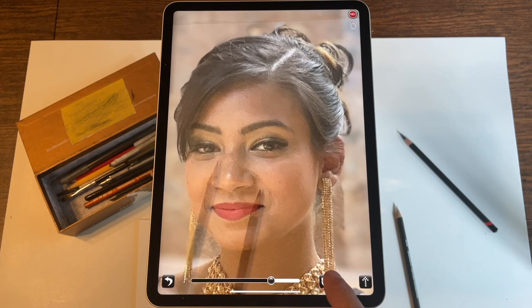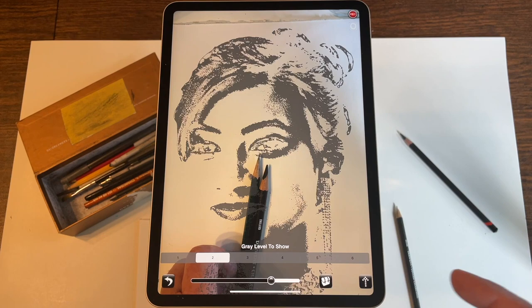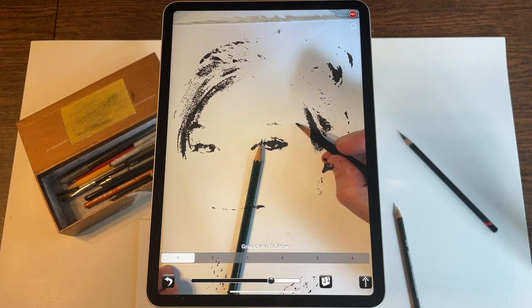Other things you can do include all sorts of filters. I happen to like the posterize filter that breaks the image down into shades of gray, and then the levelize feature that allows you to see just one of those shades of gray. For example, if I wanted to just lay down the darkest darks, I could take my charcoal pencil and come in here.